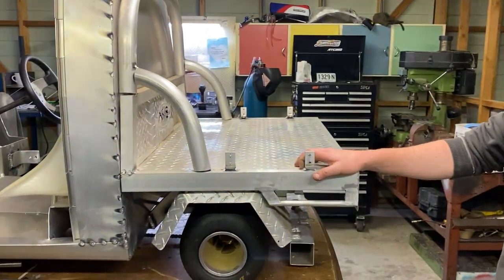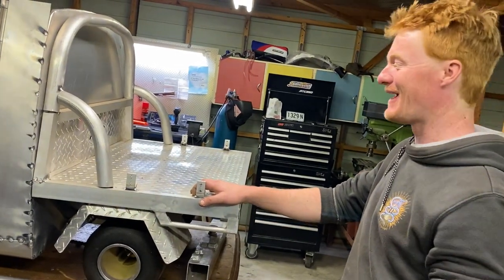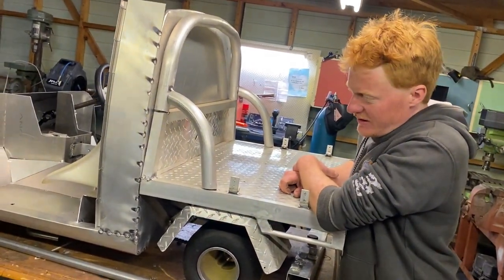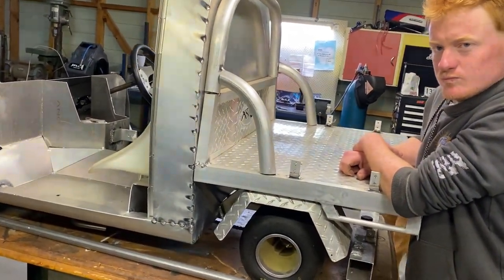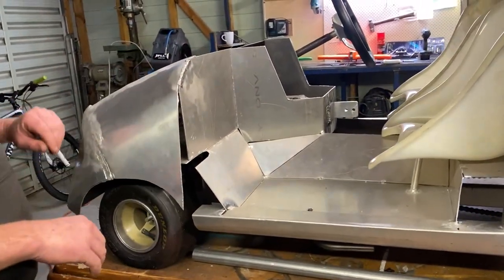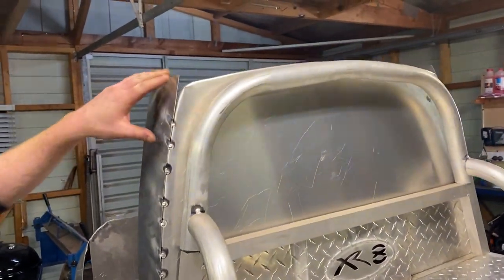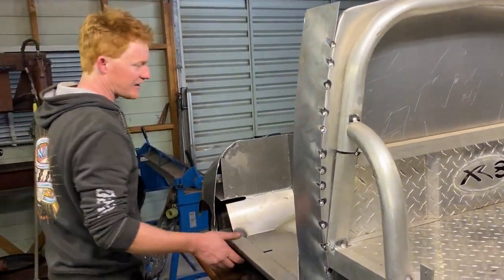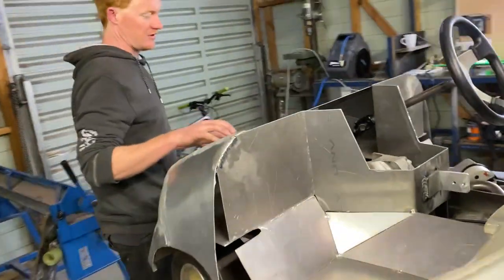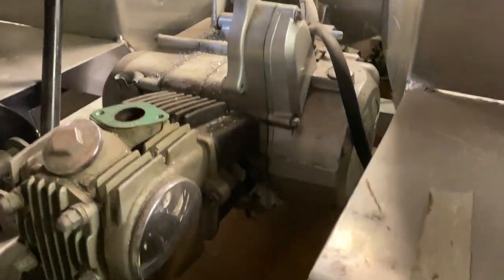There are a lot of hours into it. It's all aluminium at the moment — fully alloy body. I've done the bottom seals here for the door, and I've got to shape this into the cabin. I've actually made it so the whole cabin unbolts and comes off. Most of the driveline's done — it runs a little Chinese 110 motor.